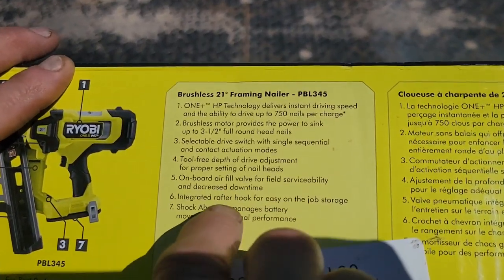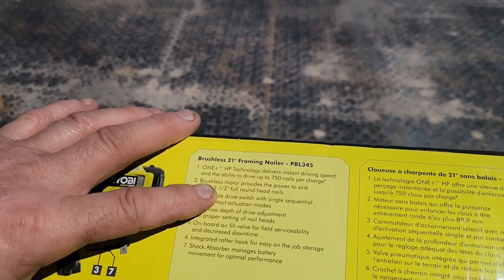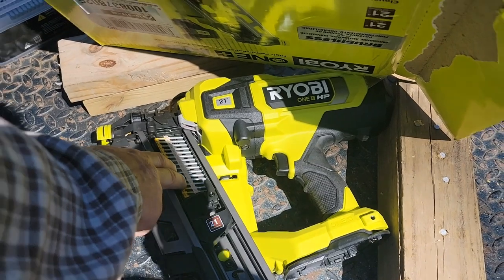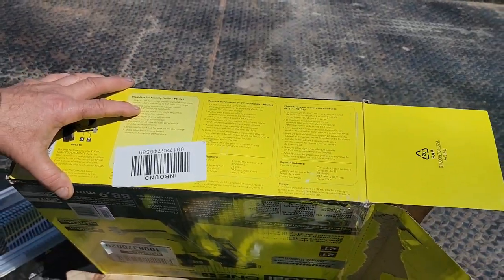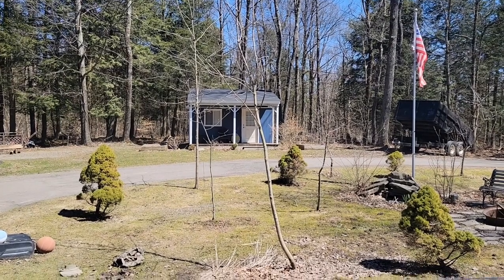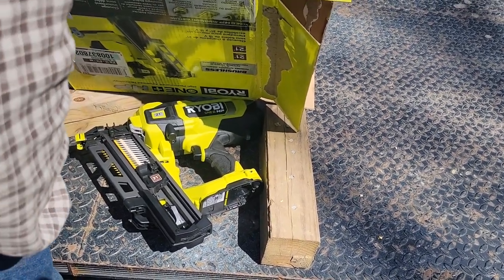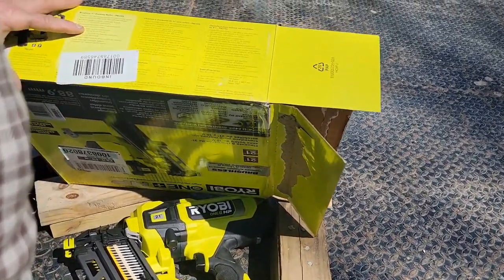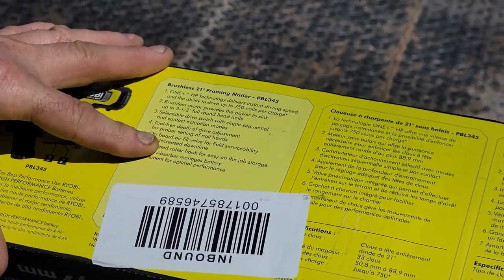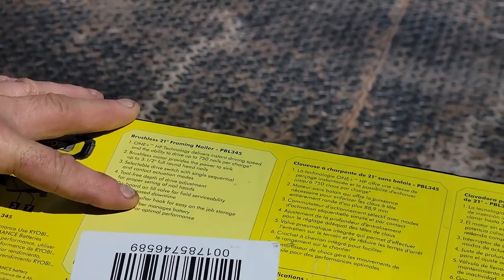Glancing at the box — 750 nails per charge. The nails I think start around forty-five dollars a box. If you don't want galvanized or ring shank you can get a cheaper nail. I like using ring shank for framing — standing a wall up like we built Dawson's building, when you stand the walls they don't rack, they don't fall apart, the nails don't come out. It has a selectable drive switch with single and sequential, tool-free depth adjustment, and an onboard air fill valve.